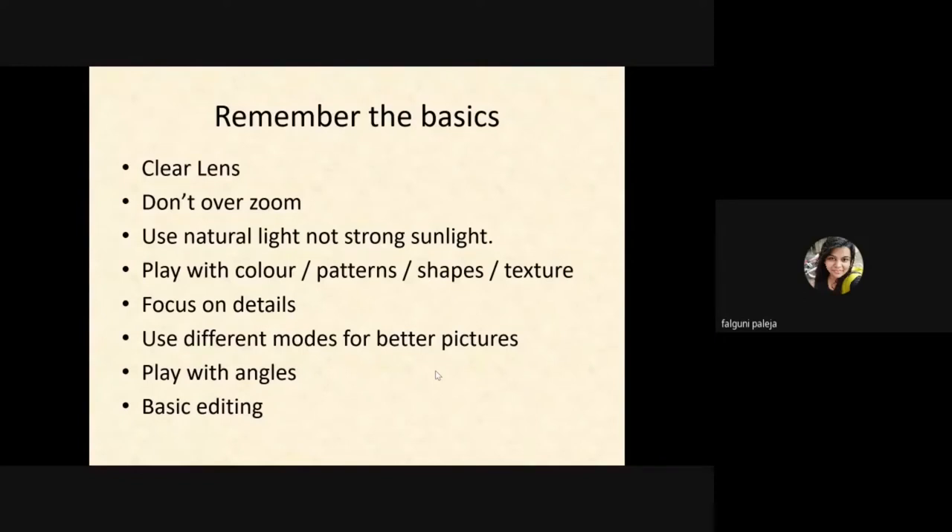So here are the things I would like to tell you. The first thing is keep learning your lens. Sometimes we notice that our images come out very blurry or whitish because there are some dirt particles on our lenses. So before taking any pictures, wipe your lens with a soft cloth or a tissue.